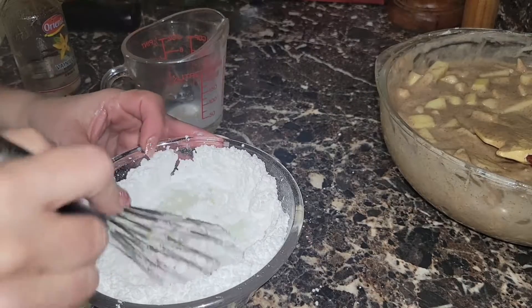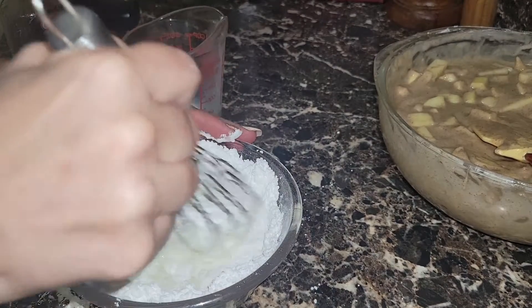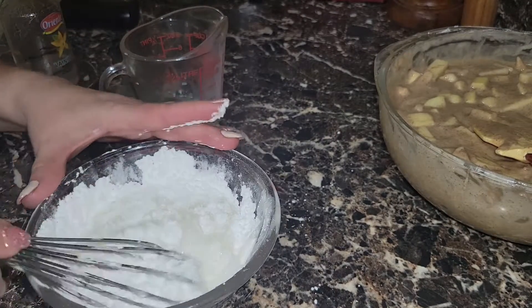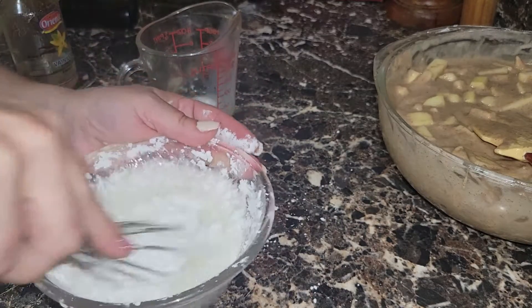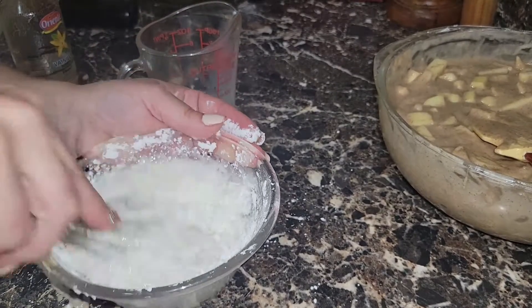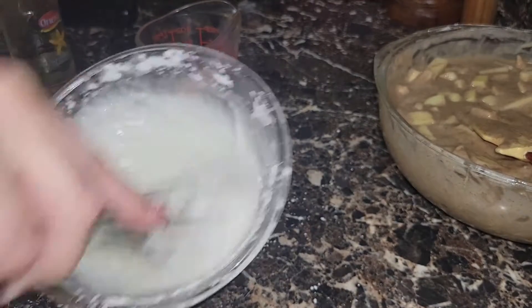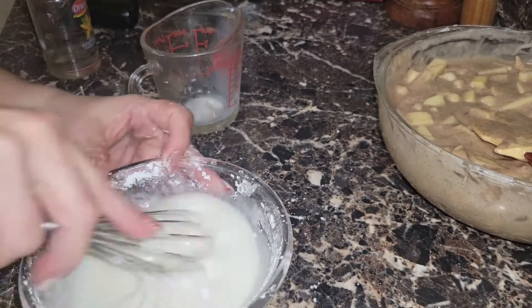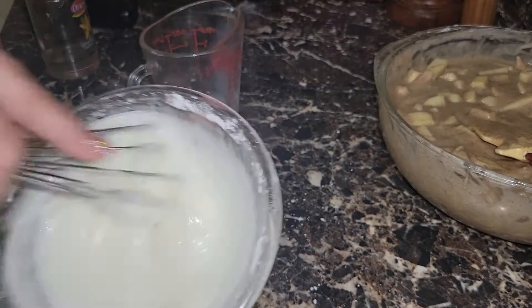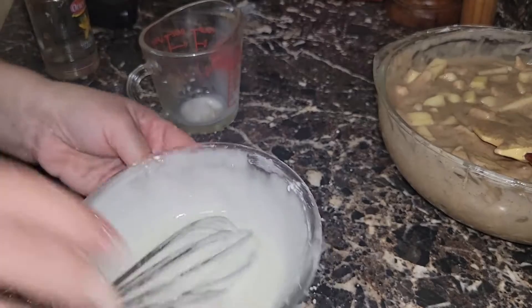We're slowly mixing — I chose a small bowl so mixing gently. We still need to add vanilla extract. I used white or clear vanilla so that we don't change the color of our glaze. And there we have the glaze ready.